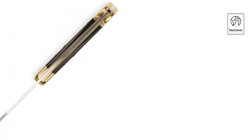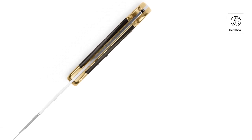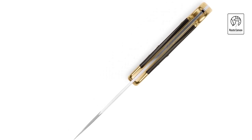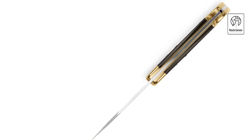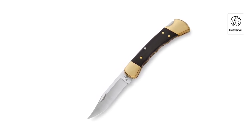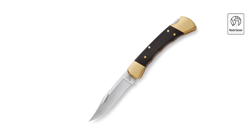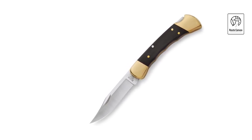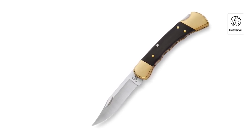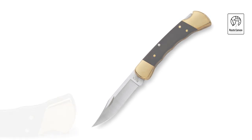Buck Knives 110 Folding Hunter Knife. Explore the epitome of American craftsmanship with the Buck Knives 110 Folding Hunter Knife, an iconic blend of tradition and practicality. This renowned pocket knife showcases a 3.75-inch clip-point blade forged from 420HC stainless steel, celebrated for its sharpness, durability, and corrosion resistance. The blade's nail notch and thumb stud ensure easy one-handed opening, enhancing its usability in various situations. Crafted with an elegant handle of genuine ebony wood and brass bolsters, the Buck 110 Folding Hunter exudes timeless sophistication while offering a secure and comfortable grip. Its sturdy lockback mechanism ensures safe blade deployment and solid lock-up during use, providing confidence in its reliability for hunting, camping, and everyday tasks.